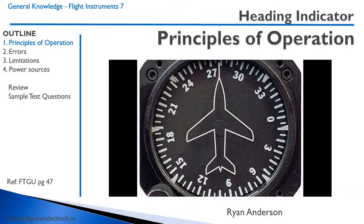Let's talk about some principles of operation in the heading indicator, and I'll let you watch this video courtesy of Ryan Anderson, which should explain a lot.